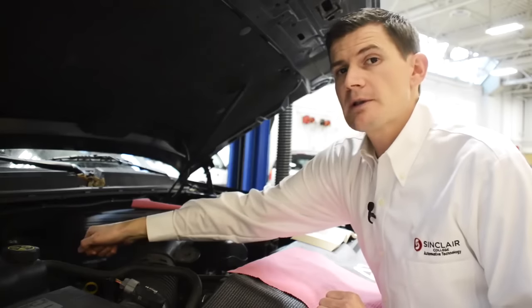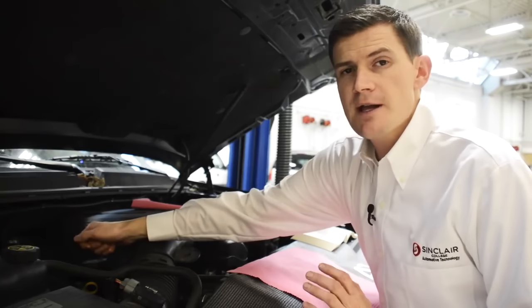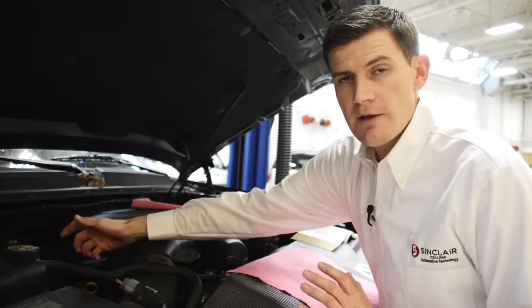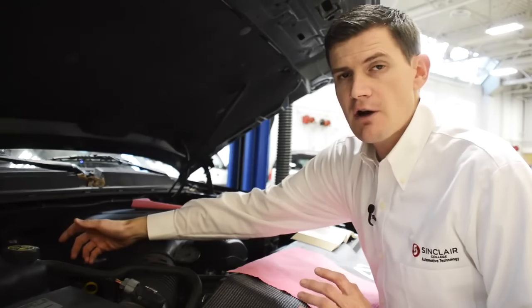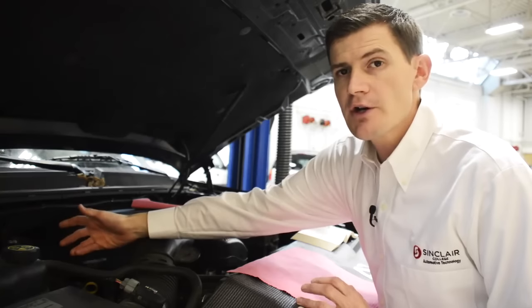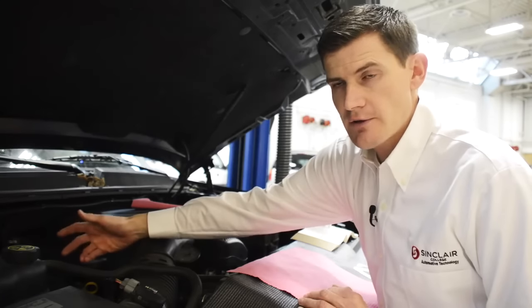The first thing we want to do is locate the engine oil dipstick. Usually that's noted by a yellow or orange color on the dipstick handle. Another dipstick you might find under the hood is the automatic transmission fluid dipstick, especially on older vehicles. So if you're unsure, consult your owner's manual to make sure you have the right one.